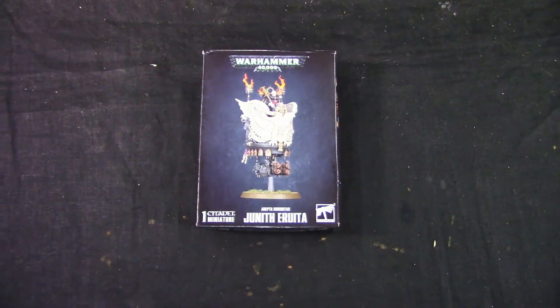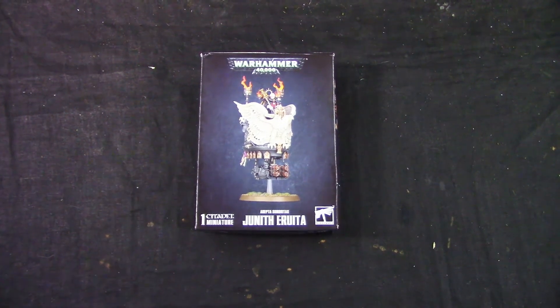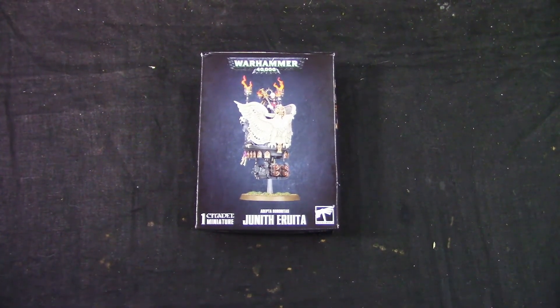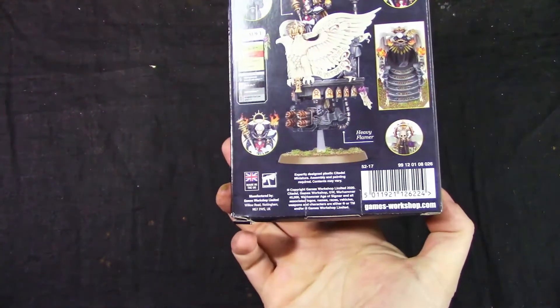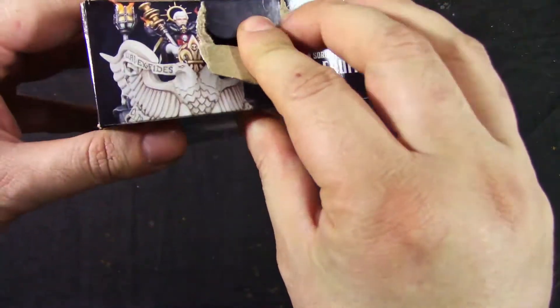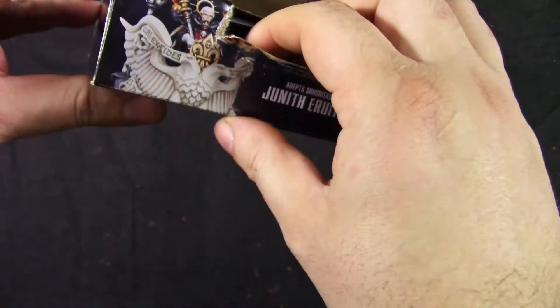Welcome to GrumpyGuyGaming and this is an unboxing of Adeptus Sororitas unit Eruita. This is a new character for Sisters of Battle, or Adeptus Sororitas as they are called now.